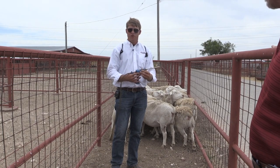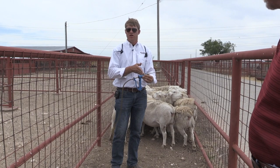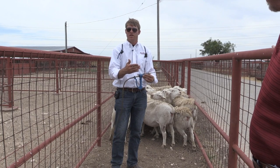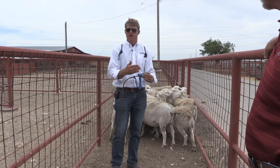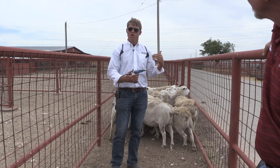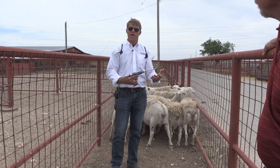We definitely want to make sure that we give the proper dose. If we gave her half a dose, she may not get enough dewormer in her bloodstream — the parasite only gets half of what it takes to kill it, and we might not get an effective kill rate. Those animals that survive may be more likely to survive this treatment later in life, so we always want to give the appropriate dose, and all that's based on weight.